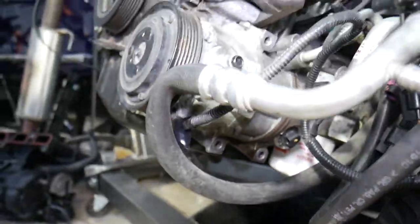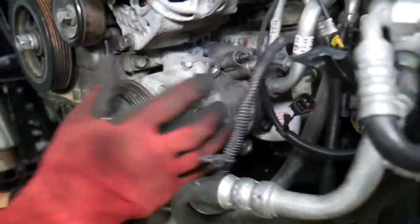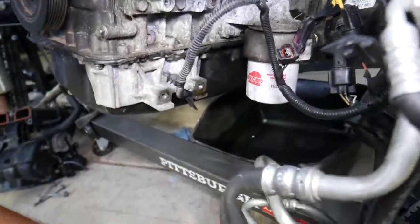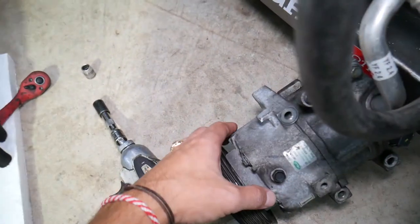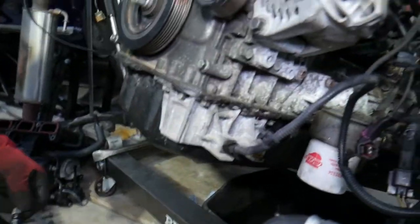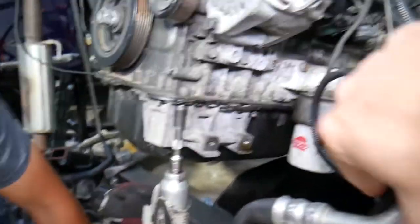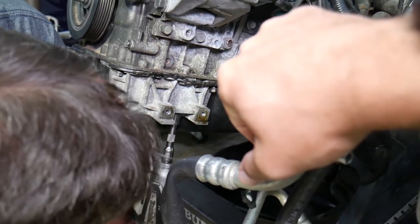One bolt will stay in the AC compressor and the rest will come out. The AC compressor will be stuck — there are two guide pins, one on top and one on the bottom, and they can corrode. Just wiggle it a little bit and it will come free. Next step is to remove the bracket — that specific bracket has four bolts.